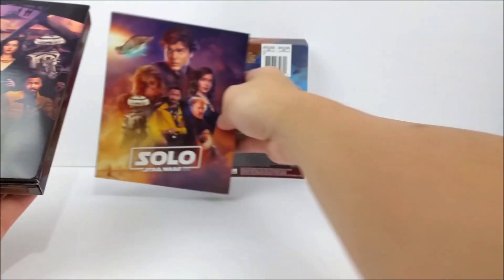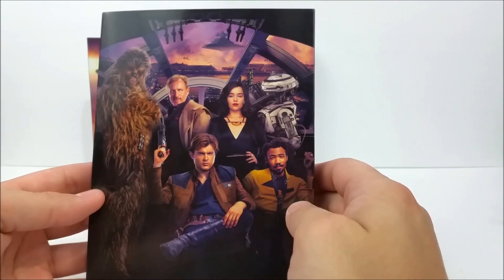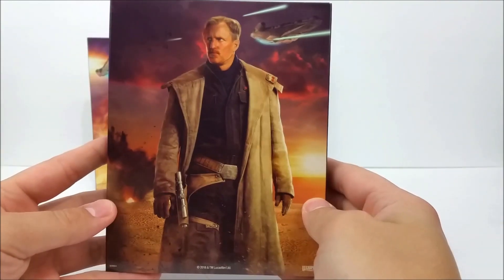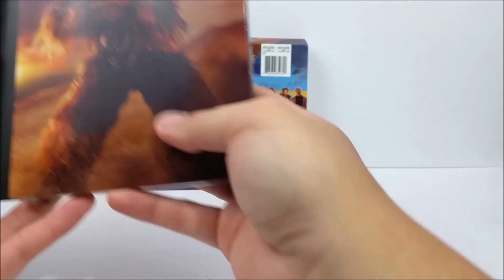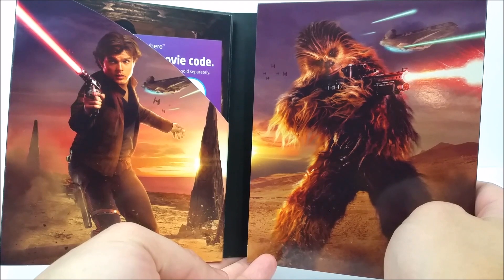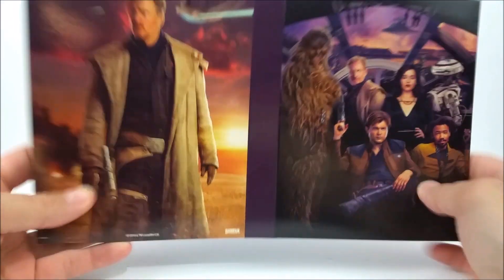That just pops right off. Inside you've got the cast again inside the cockpit of the Millennium Falcon. Nothing on the side. On the back you get a picture of Woody Harrelson with the Millennium Falcon in the distance right there.